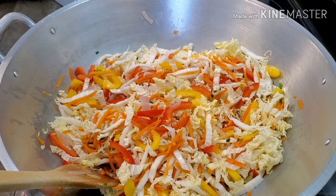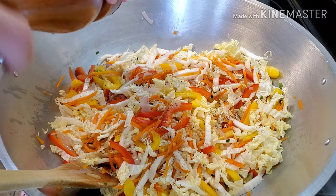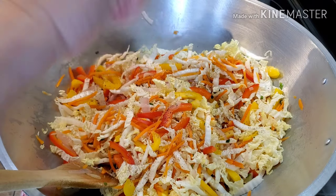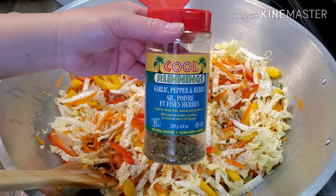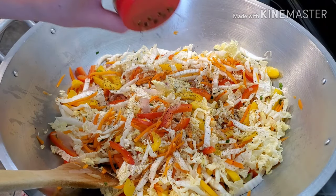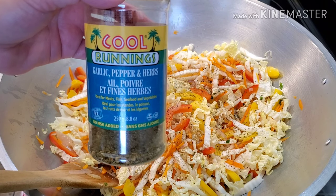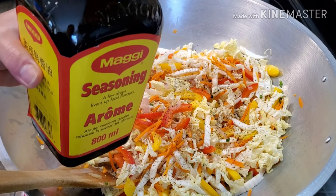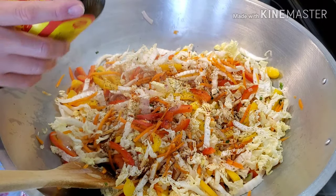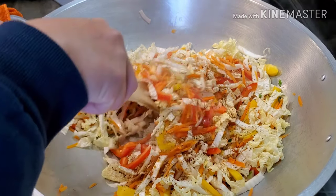Next we're going to season our veggies. Black pepper — I love using fresh-ground black pepper, and don't be stingy with it; black pepper is good for your heart. I'm also going to use the Cool Runnings garlic pepper and herb spices. For those in North America, you can get this at Walmart, and in Canada at the Canadian Superstore. Next, I'm adding the Maggie seasoning. Smells very good — let's mix!